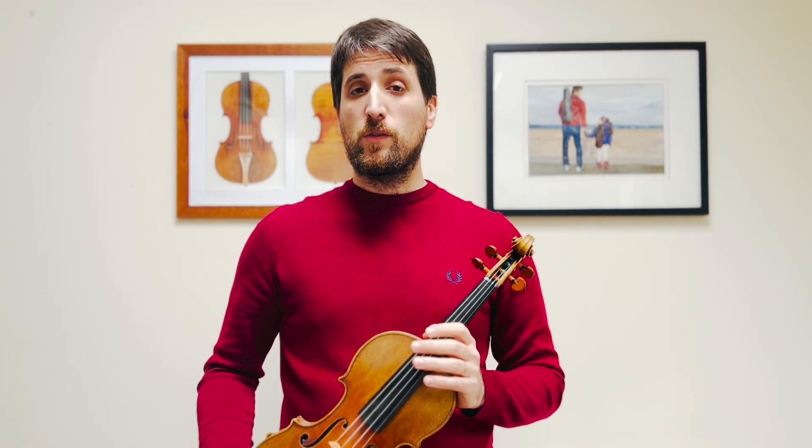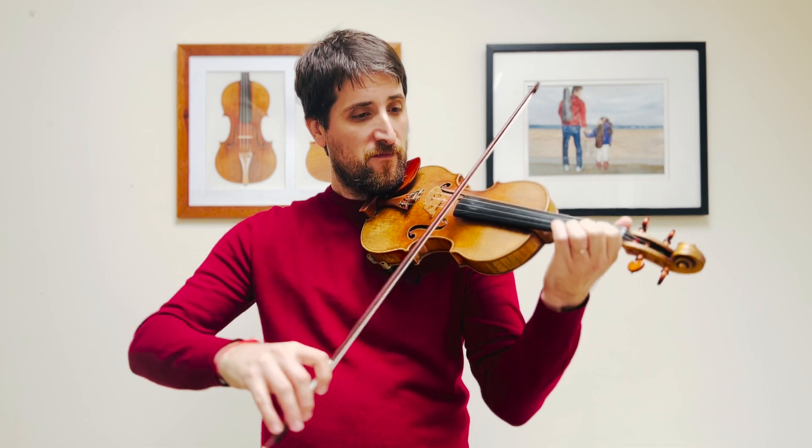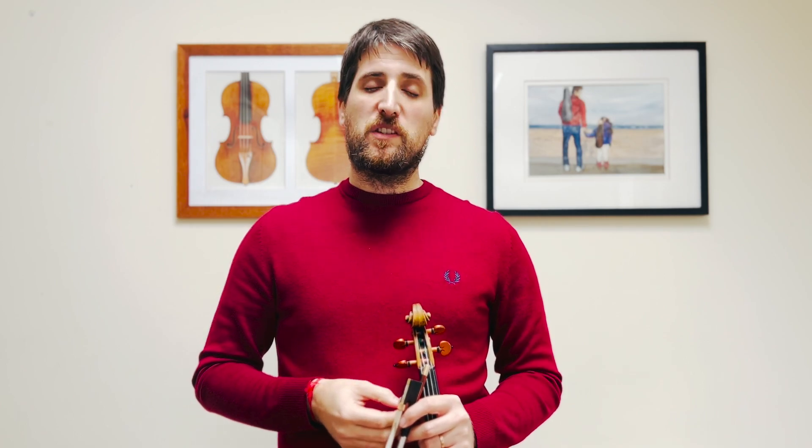These two pieces are connected since they come from the same source — the first suite by Bach, the famous one that starts with the Prelude. They are the last dance and the middle dance of that suite. Today we're going to explore how to work on them from scratch, and I'm also going to give you some pro tips to learn how to perform them in the best possible way.